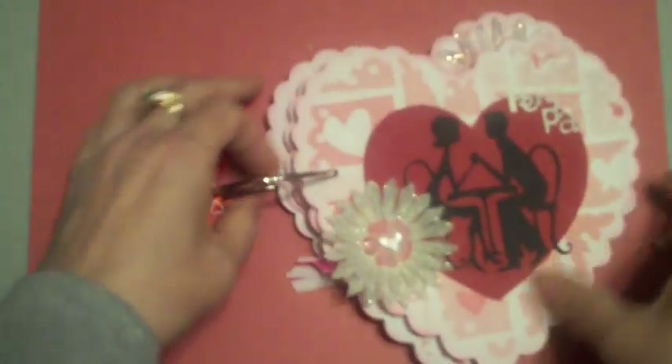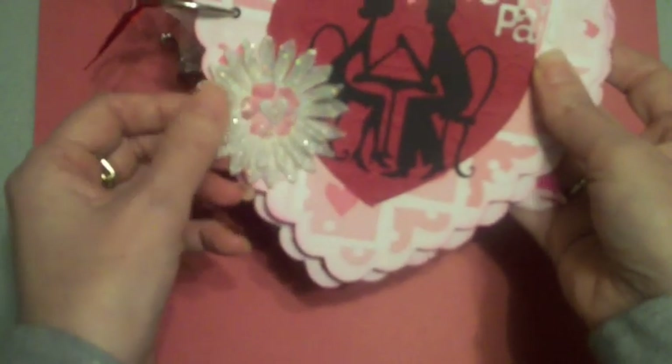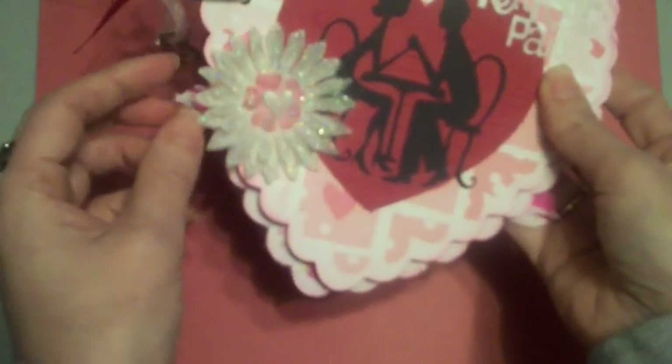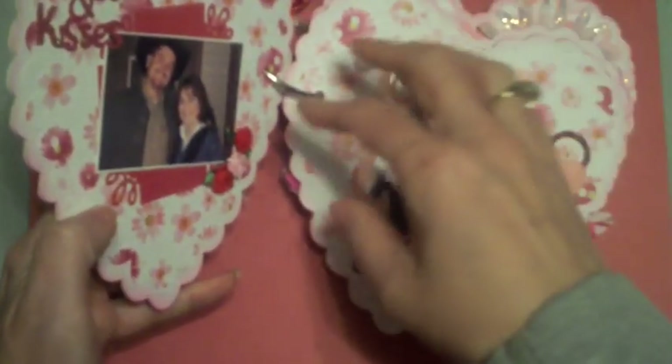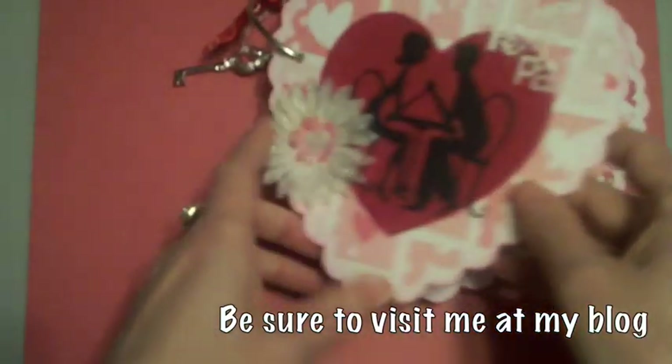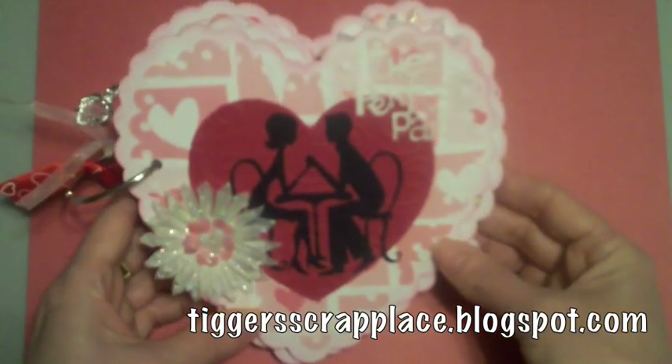Another thing I didn't think about because I was in such a hurry was keeping a spot open on every page to punch it. You definitely want to punch your holes before putting big embellishments on, because when you go to punch the back side you might have embellishments there and won't be able to get the hole punch through. So punch first, then add your heavy embellishments. That's my album — I hope you enjoy it!